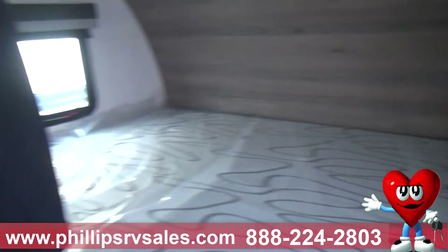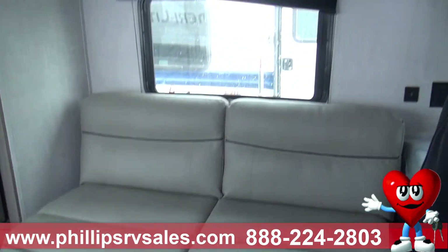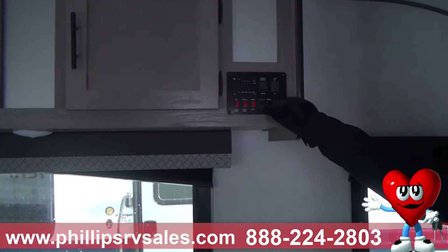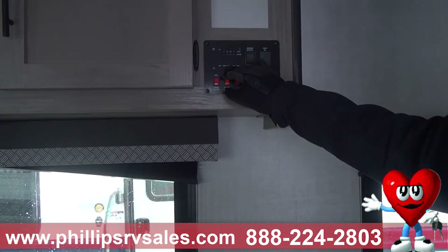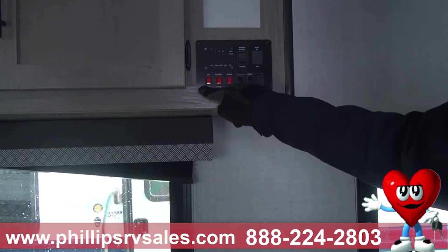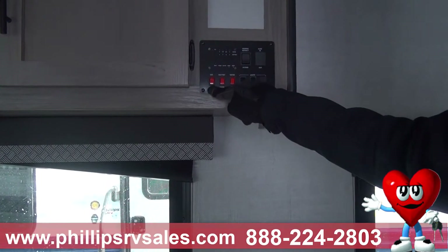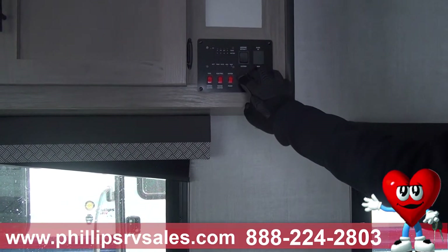Moving over here, you've got a nice couch that will make into a bed. This is your control panel for all your main items — you can get the levels for your battery, your fresh tank, your black tank, and your gray tank. You do have an electronic awning so you can extend or retract from here. You've got water heater by gas or electric, your water pump, and controls for your lights.